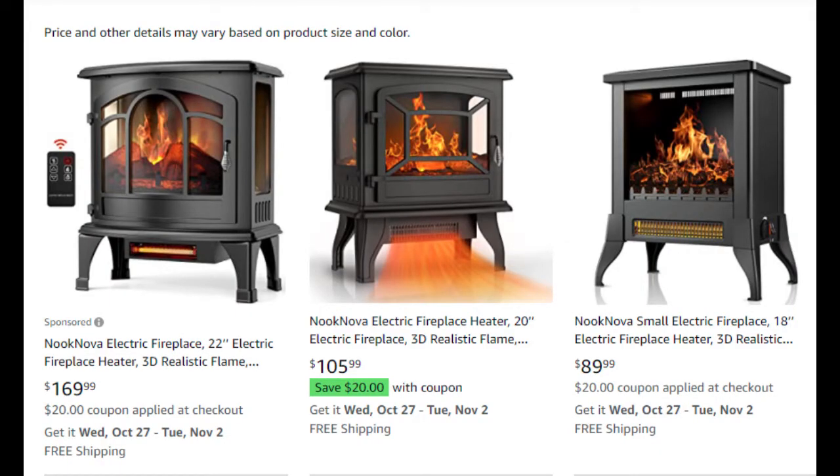All three of these fireplaces are available on Amazon, and the prices are shown here at the time of this filming. Already it's a win because if you order from Amazon, you get free delivery.